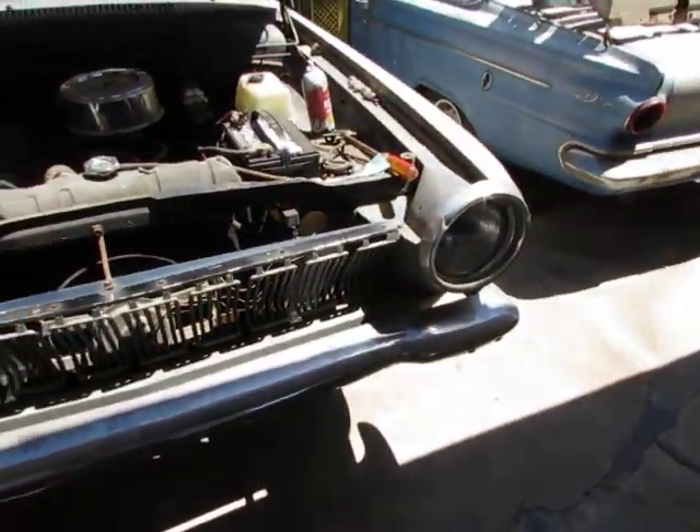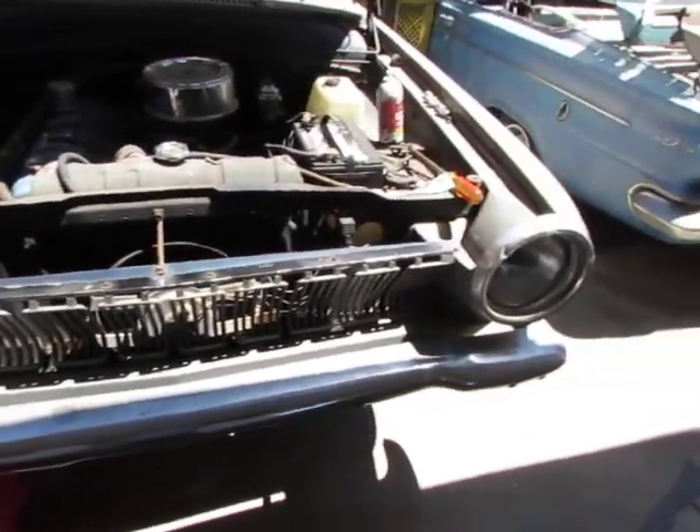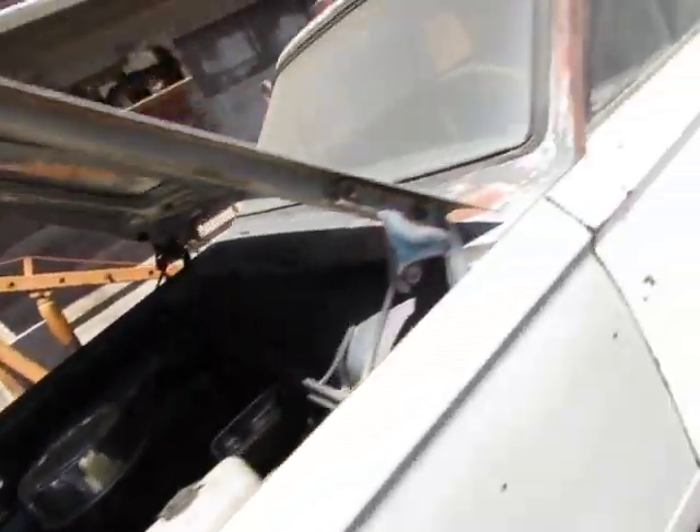I've also been tinkering with this little '63 Dart here — that was my daily back in the day. It's been sitting for a number of years, but I got it running. Let's see if we fire this bad boy up.